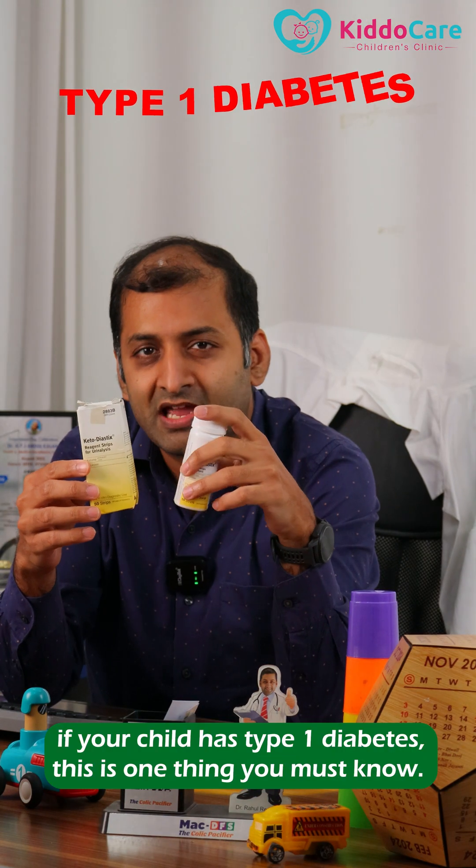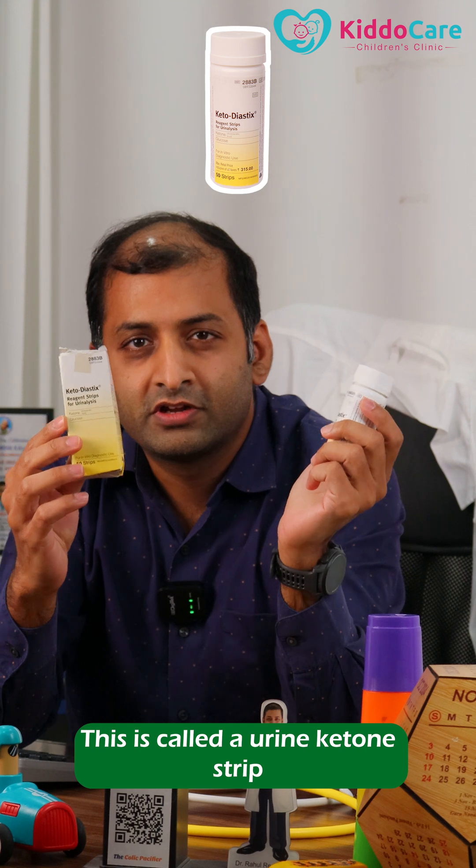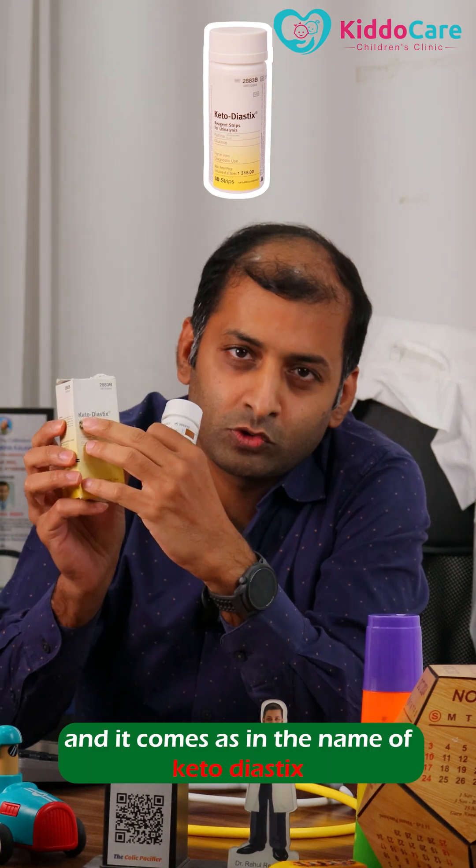Dear parents, if a child has type 1 diabetes, this is one thing you must know. This is called a urine ketone strip and it comes by the name of Keto Diastix.